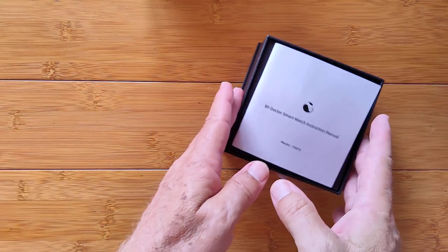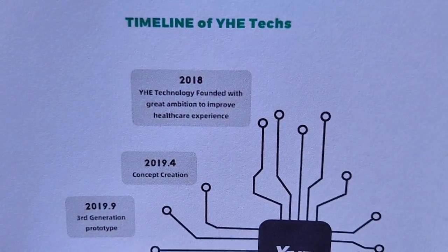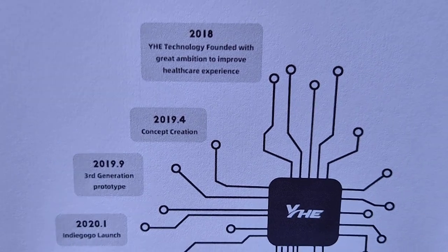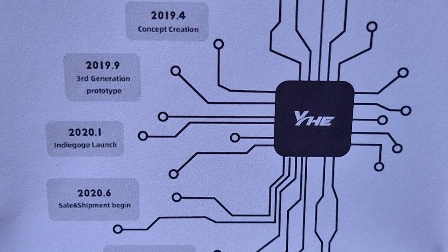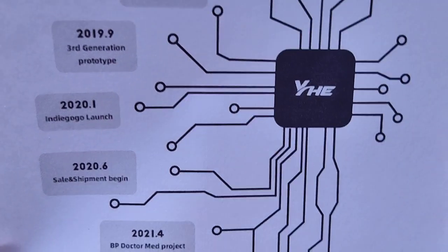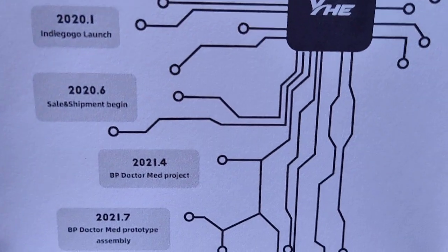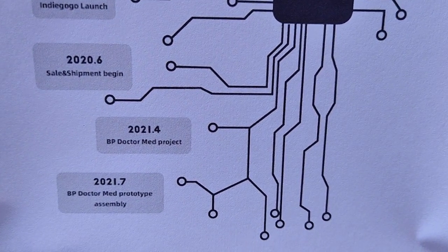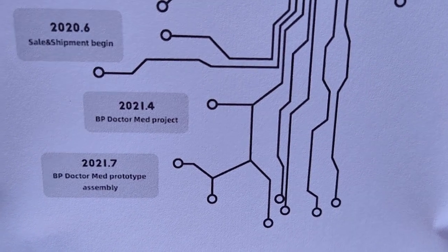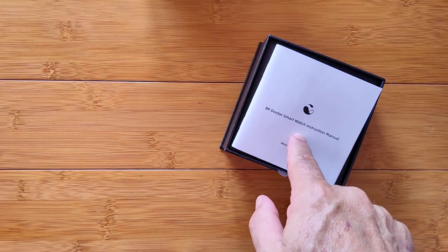Before we dive in the box, I want to tell you a little bit about it. It comes from YHETech, a company formed in 2018 with aspirations and visions that created a concept in 2019, pulled it up to the third-generation prototype, and launched it in January of 2020 on Indiegogo. By June 2020 it was in sales and shipment, and by April 2021 it went into a mid-project phase. They've got the whole thing assembled and out for sale now in July, and here we are in September with one in the box.